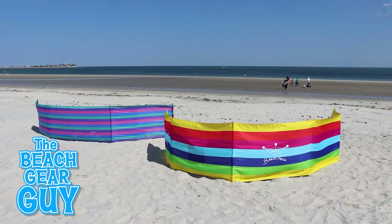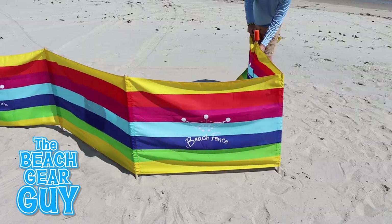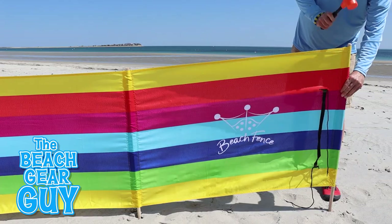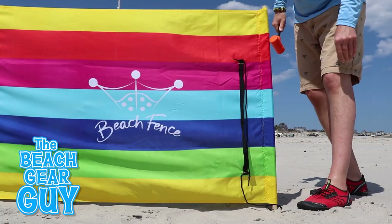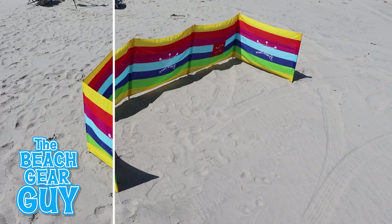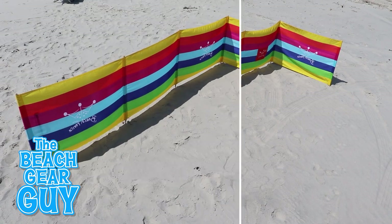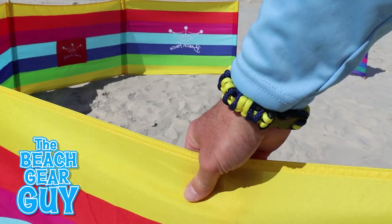You can set up these wind blockers any way you want — it's the beach, and who's going to judge you? But the beach fence website shows a few classic setup shapes you can try out. Here are a few recommendations if the wind keeps changing directions on you, or if you want to keep the kids corralled in, and here are a few shapes you can try if the wind is constantly blowing from the same direction.